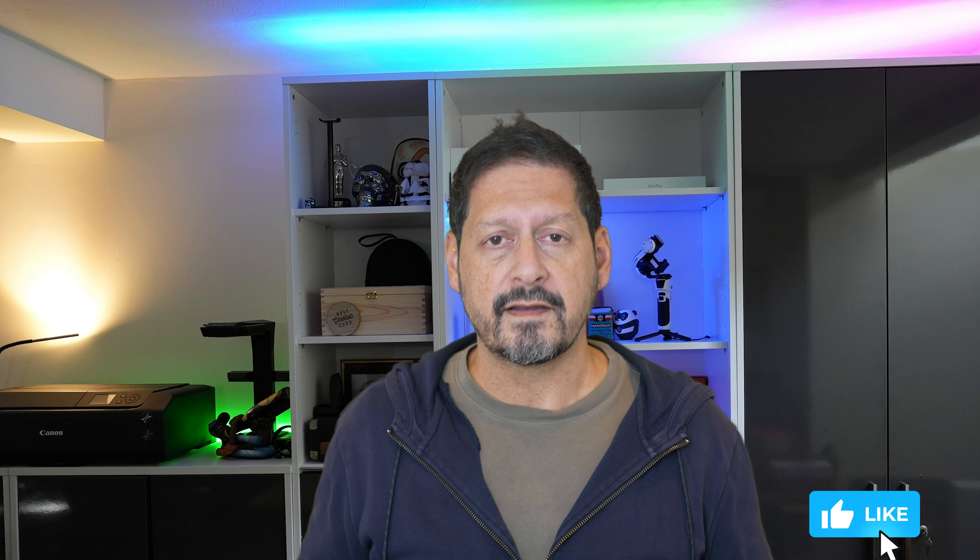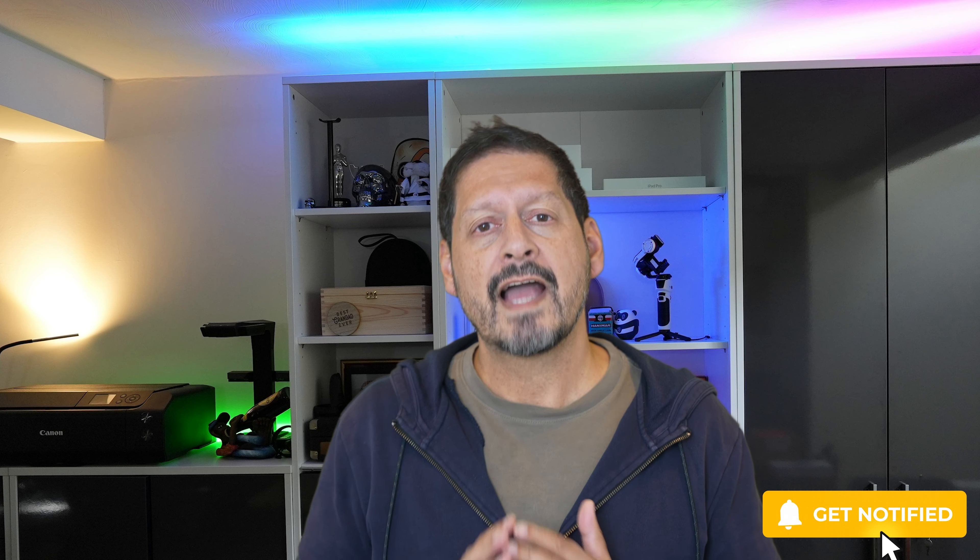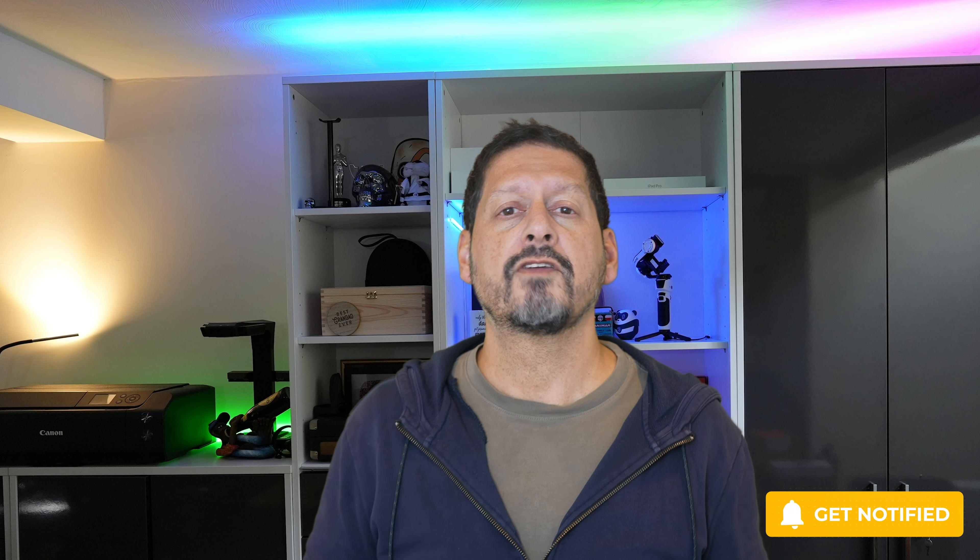I'll leave any product links and discount codes in the description. If you have any comments or questions please leave them below. If you liked the video please give it a thumbs up — it really does make a difference. Thanks for watching, thanks to Fulaim for sending me the X5 dual wireless microphone setup. I'm Dave, Seen Through a Lens, and I'll see you next time. Bye for now.